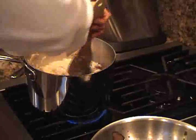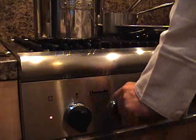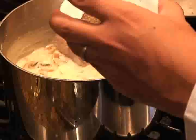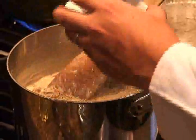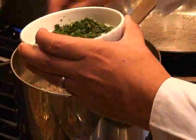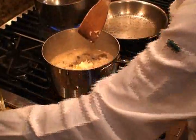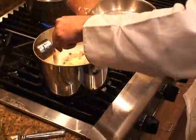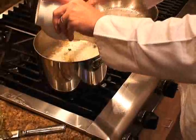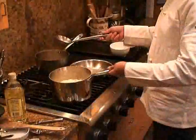You might want to take this opportunity to taste it and see if you want or need to add any more salt. If it's all good, turn off the flame, stir in some pepper, some of the parsley, the rest of the butter, all the whipping cream, and all the Parmesan cheese. Stir it all together and you're ready to serve it immediately.